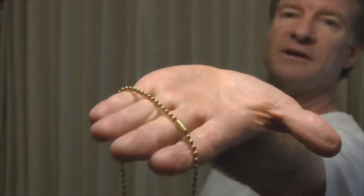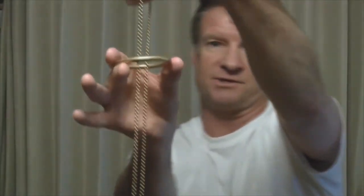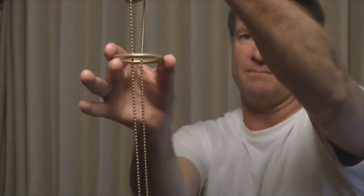The handling with the chain is just like this — pretty simple. You want to get four fingers inside there like that, have the connector up at the top, and hold it so that your fingers and your thumb are on the side of the chain. You don't want to do it like this — it won't work.